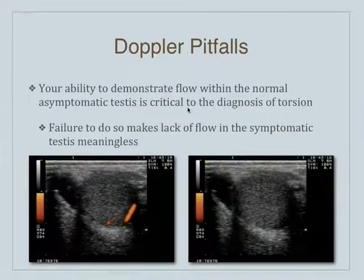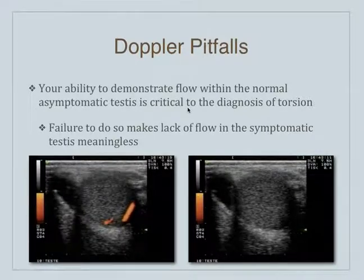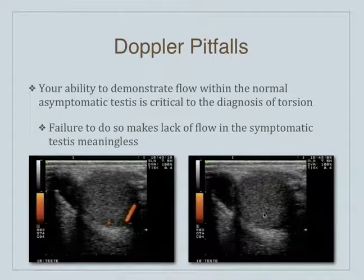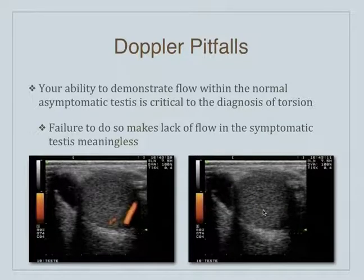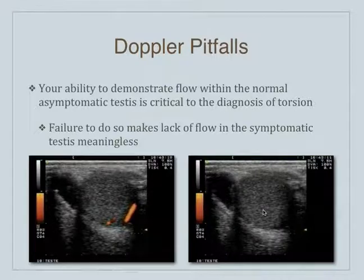You want to demonstrate flow to the asymptomatic testes and then, using those same Doppler settings, bring it over. This is the asymptomatic side, and this is the symptomatic side on this patient. Otherwise, you really can't make a lot of conclusions about the symptomatic side.